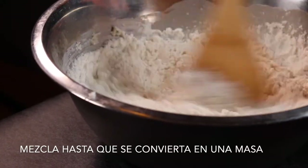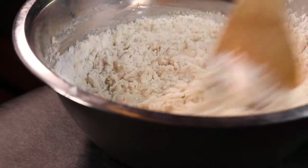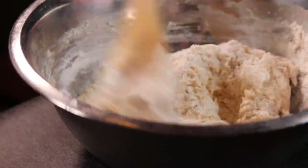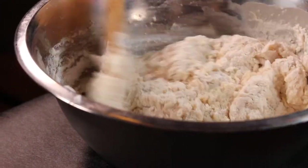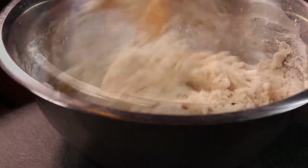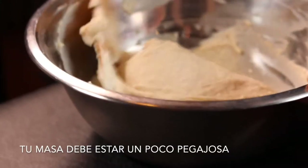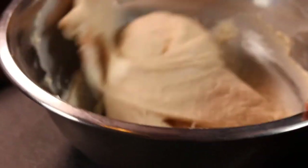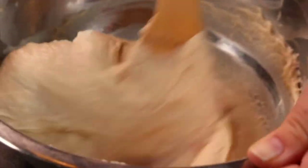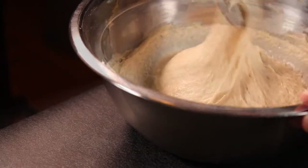Mix until it's lump free. Your dough should be semi-formed and sticky. Once your ingredients have come together, allow the dough to rest for one hour or until it has doubled in size.